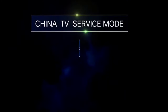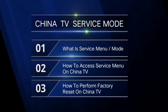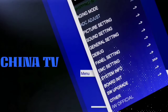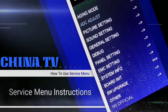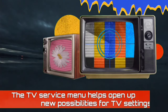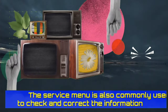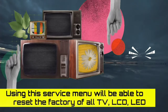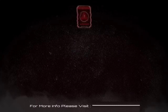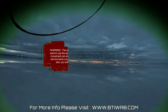In today's video we will find out: first, what is a service menu; second, how to access the service menu; and third, how to reset China TVs. China TV service menu codes are a way to access hidden features on your TV. They are usually a series of numbers and letters that you enter using the remote control. If you access the service menu, many TVs let you reset the TV to its factory defaults. Use the service menu very carefully. If there is any problem, please visit our website.